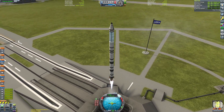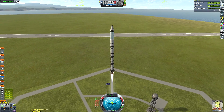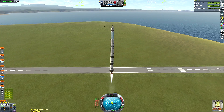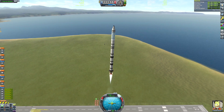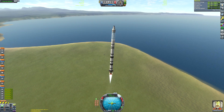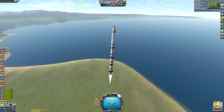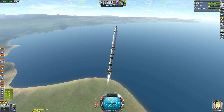I've gone with a two-stage-to-orbit setup and then an Apollo-style configuration thereafter. The actual stock Apollo rocket that comes with Kerbal Space Program is only two-stage-to-orbit as well, so even Squad knew this is the better way of doing Saturn 5s in KSP — not that this is anything like a Saturn 5 by any stretch, but I hope you get the gist of what I'm trying to achieve.